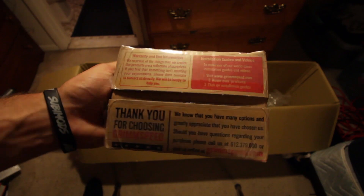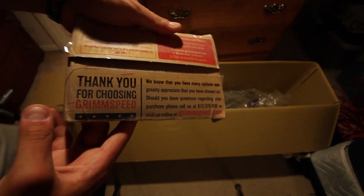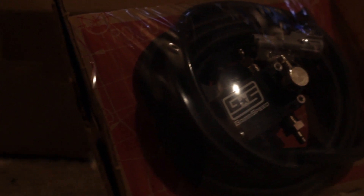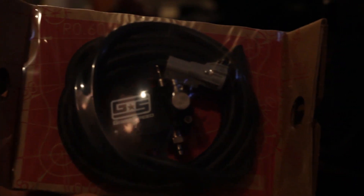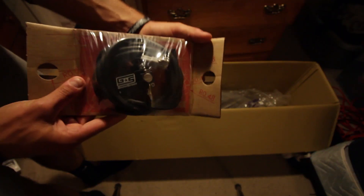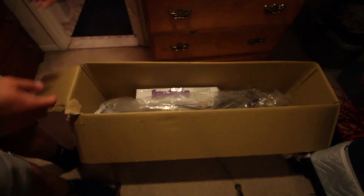On the back side of this, they have a couple cool notes — just a couple warranty things and then a thank you for choosing Grim Speed. Here's the actual product itself, the electronic boost controller from Grim Speed. What's really cool about this one is that it actually comes with all the tubing that you're going to need to install. They say you need about 60 inches, so you should have plenty.